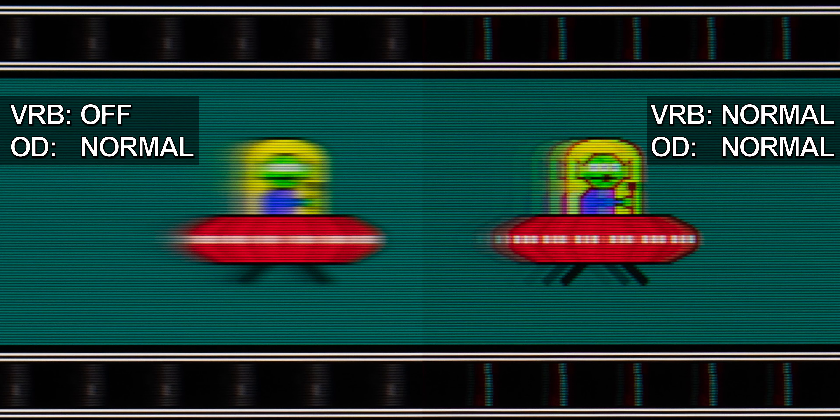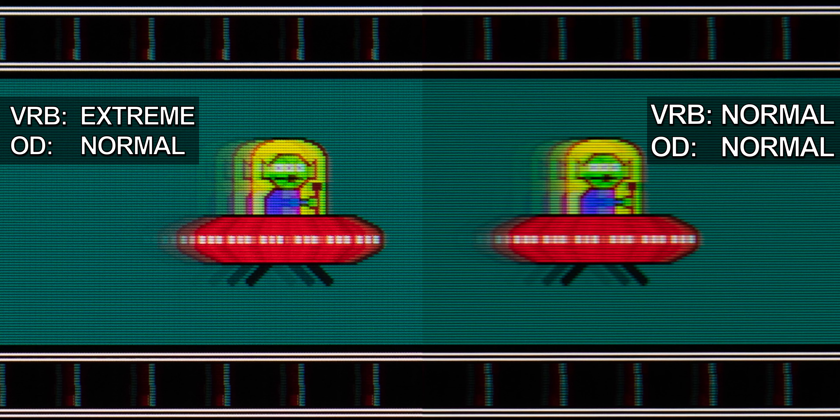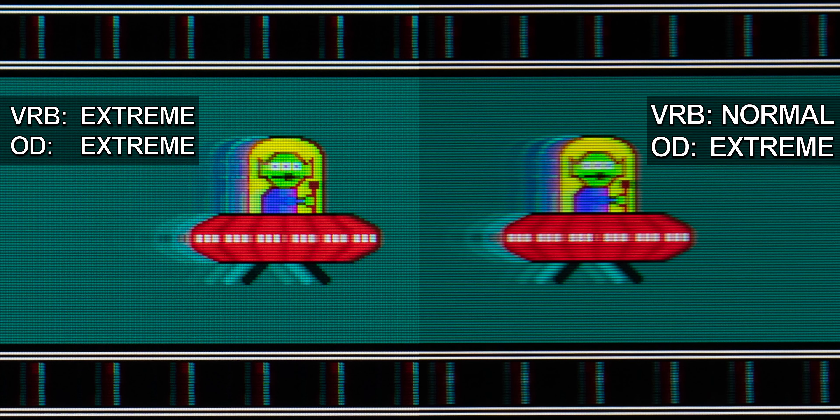This effect is also referred to as strobe crosstalk. Setting VRB to Extreme does reduce motion blur even further. Looking at the actual monitor in person, I wouldn't necessarily say the difference between Normal and Extreme is perceivable, but the pursuit camera technique does a good job making even those small differences clear. VRB can also be combined with Extreme Overdrive — still not usable, or even worse than without VRB, as the inverse UFOs can now be seen even more clearly.